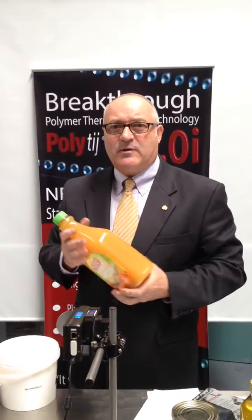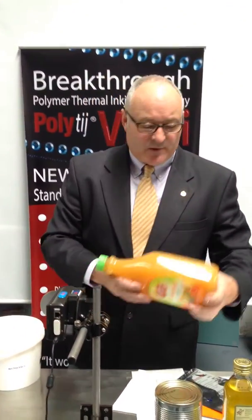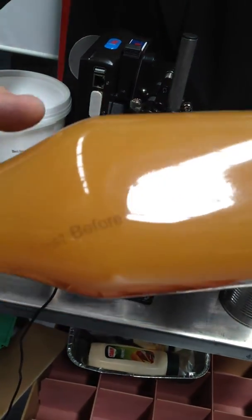Another one that's quite commonly used in the packaging industry is PET. If we print on this — here we go — you can see instant dry, instant adhesion onto the PET.